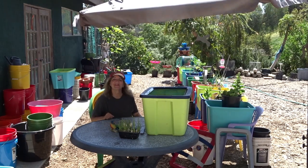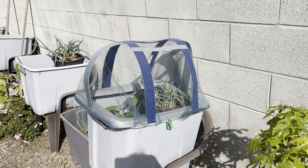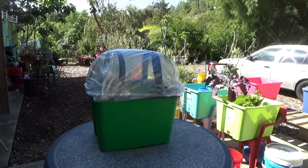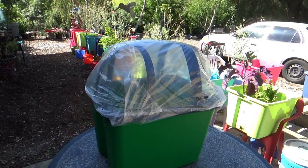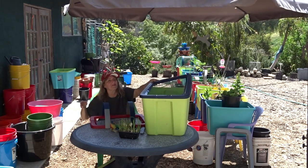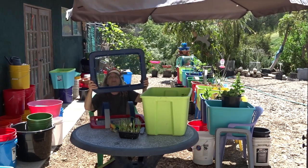Hi everybody, it's Robbie from Southern California and today I'm going to talk cold frames. I started making cold frames for myself, all different types, and they have been working fantastic. What I've done is I've taken a tote — you know how I grow in my storage containers and totes — and I've cut the center out of the lids and then covered them with tulle.